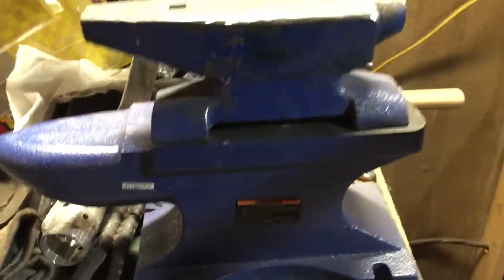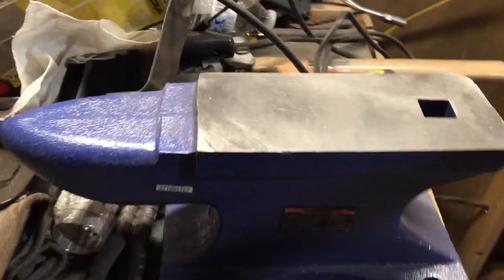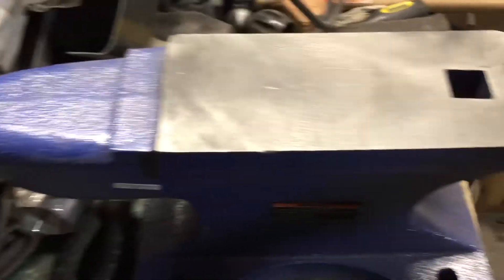So this is my new anvil. Let me bring the old one up just so you can see the comparison. We got new, we got old. And that old anvil has served me well as I'm learning what I'm doing. And Lord willing, this new anvil will serve me well going forward.